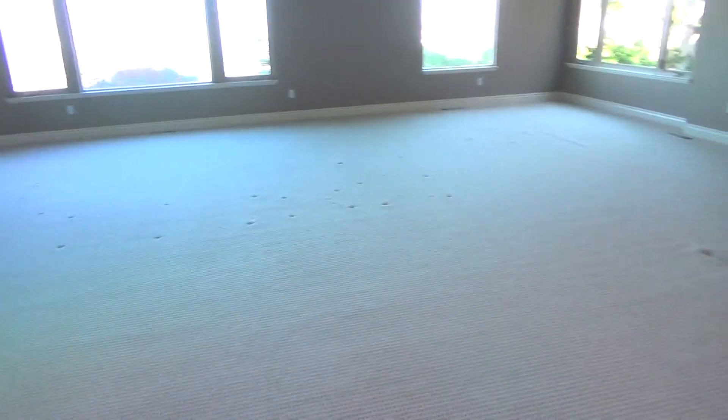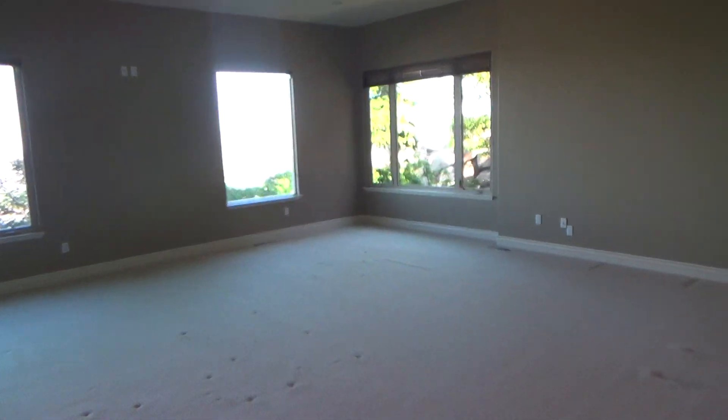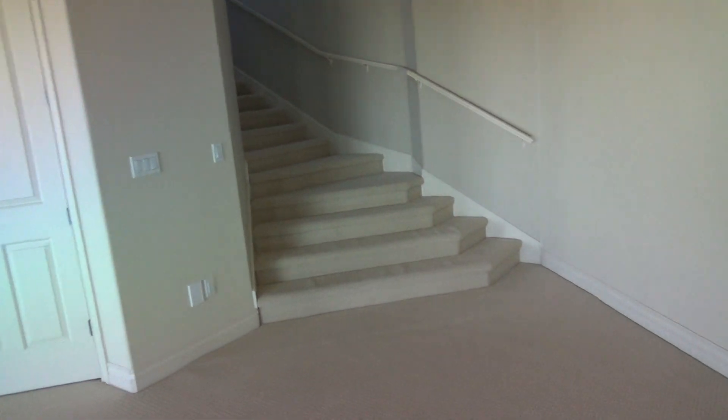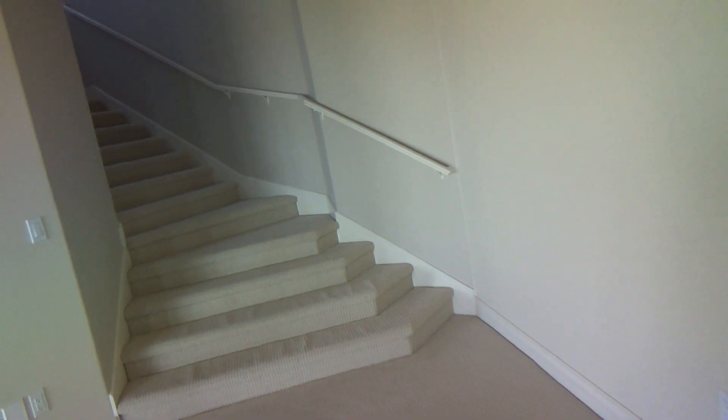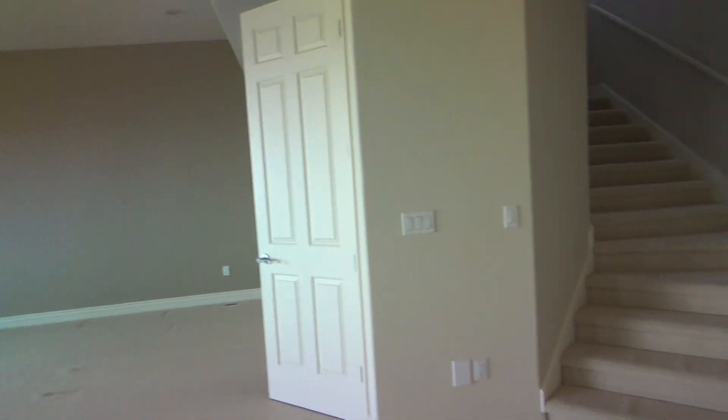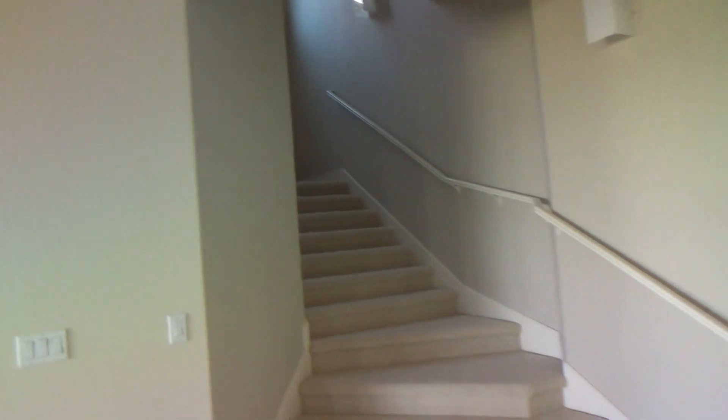Tomorrow I'll be here bright and early so I can start working on these doors. Oh, that's right - I also need to get a wood rasp bit for my drill to lower that one strike plate, rasp out the bottom of it. I need to get one of those anyway because I'm not sure where mine is or if I can put my hands on it.